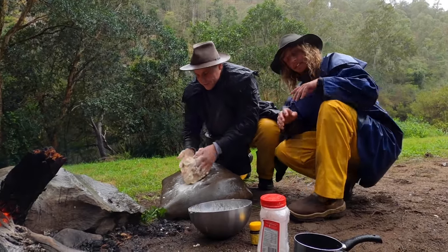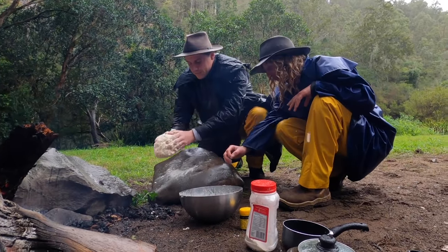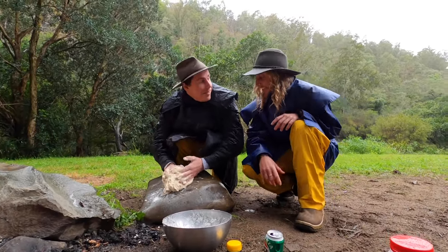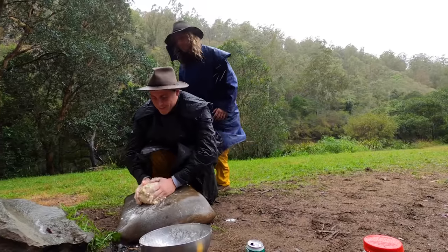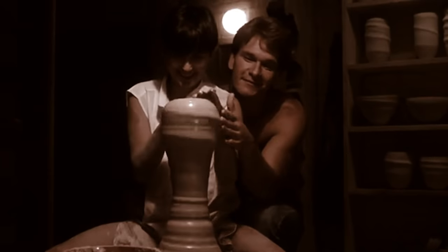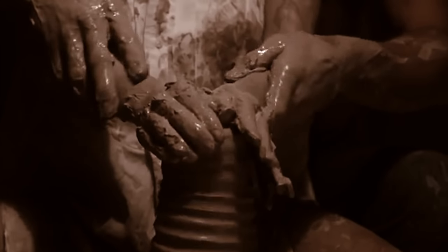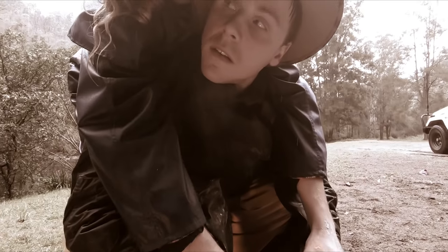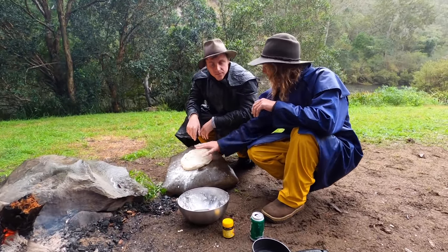Modern kitchenware such as tables and chopping boards doesn't help you damper one bit. Passed on through generations, I've learnt that natural formations like this will always make your damper better. How are you going there, mate? You look like you're struggling a bit. It's a bit sticky. I reckon I'll give you a hand with that. Once you've got that dough the exact texture we like it — I like that.